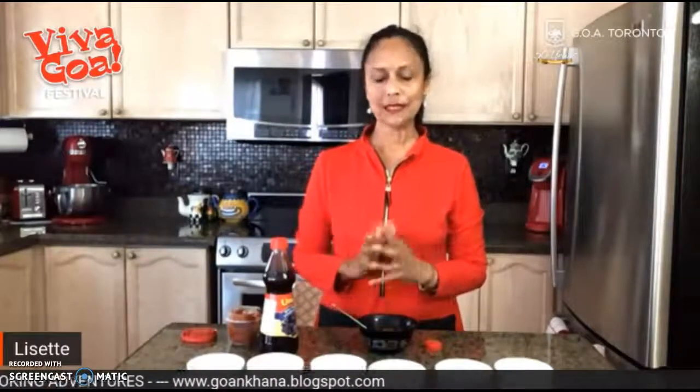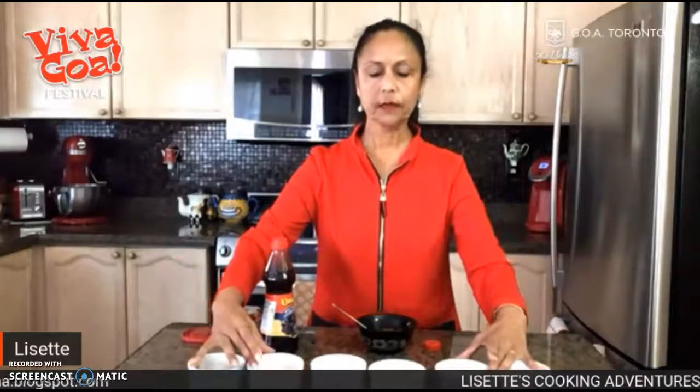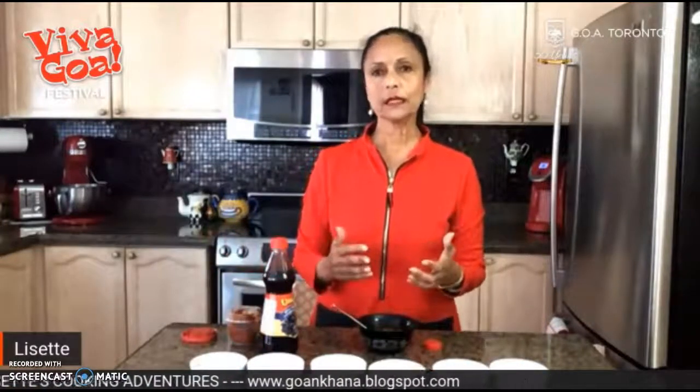I'm going to leave you with one last tip: the recipe I've given you for the ground masalas — the ready-made ground spices — can be doubled, tripled, made in bulk, and kept in a glass jar with a tight lid. That way, whenever you have a hunger for Goan food or for Rayshard, you just have to take out the portion you need, add a little bit of vinegar, and you're ready to go.